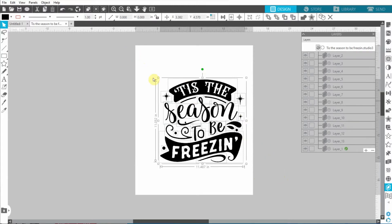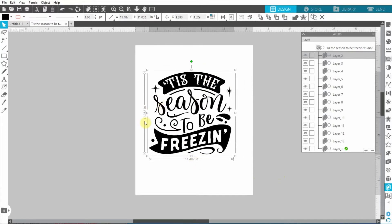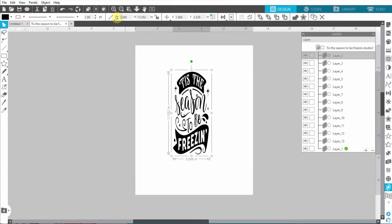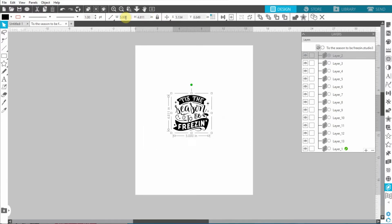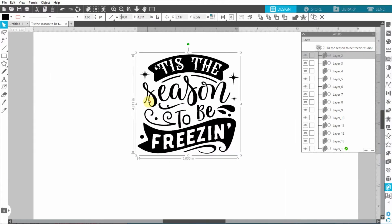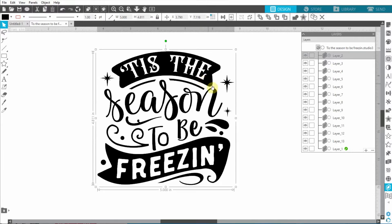I can see the size is 11 inches and I want it at about 5 inches, like I did in Design Space. One thing I always forget about Silhouette Studio is that it's the opposite of Design Space - the lock is always unlocked by default here, whereas in Design Space it's always locked. So let's undo that, click the lock, type 5, and press Enter. Now that's better. I can hold Alt and scroll my mouse to zoom in - that's something I really like.